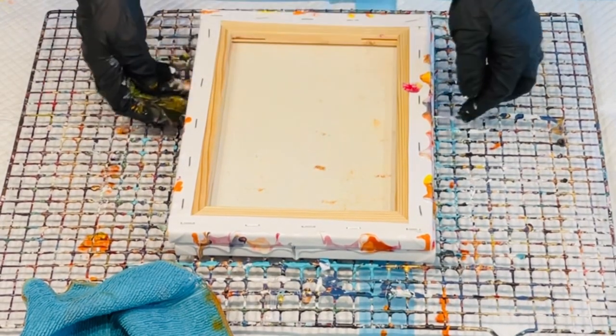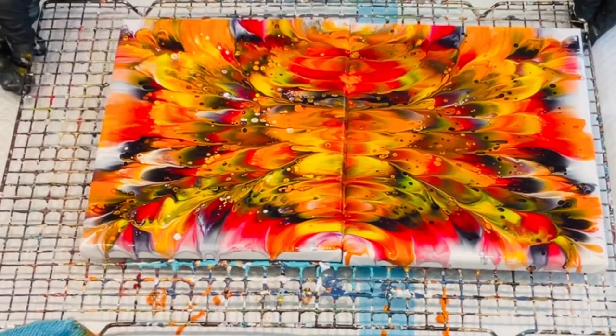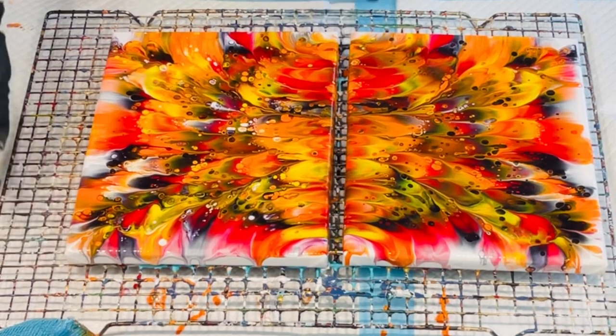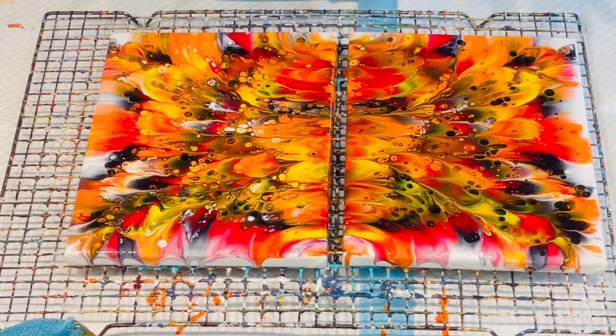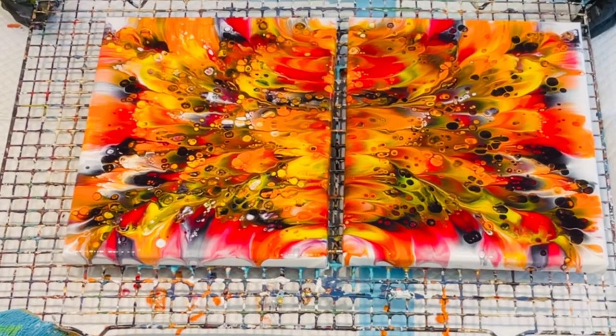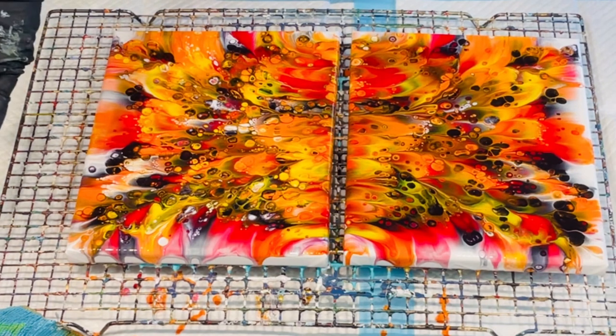Oh wow! Oh my goodness, look at that — it's a beauty! I'm not going to put any heat on it because it's already getting cells in. I remember now — these paints I did add one drop of silicone for a previous painting. Look at those cells, there are too many coming. That is lovely, I'm really happy about that — beautiful colours!